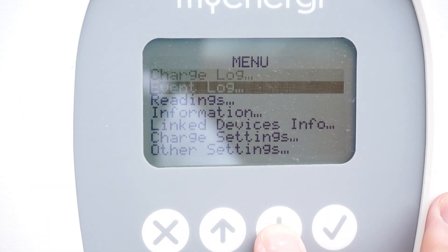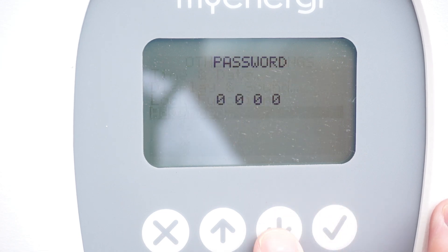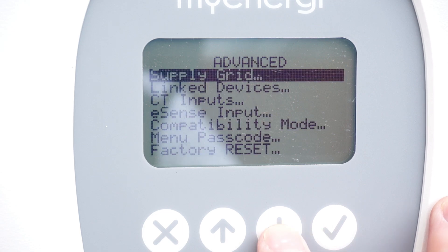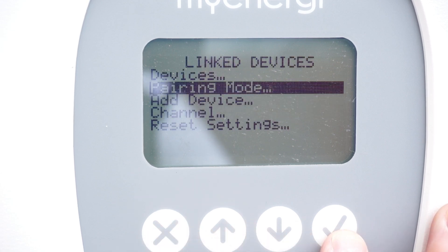Head outside to your MyEnergy device and press the down arrow until you reach Other Settings. Hop into Advanced and enter your pin code, usually 0000, and press the tick button for all of those. The first thing we're going to take advantage of is the channel IDs — we'll need this later.